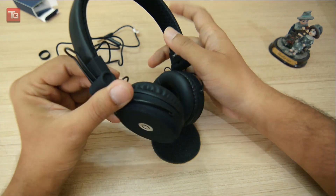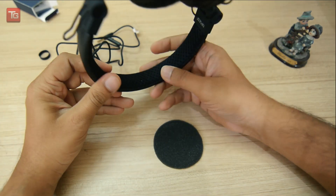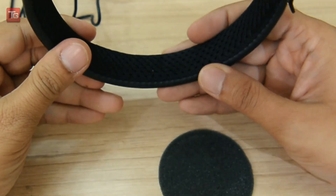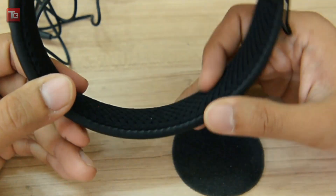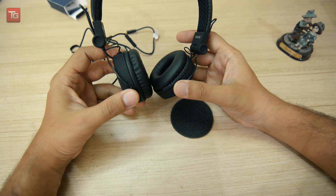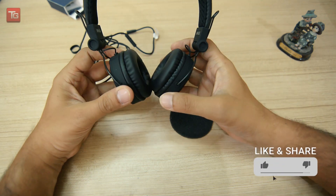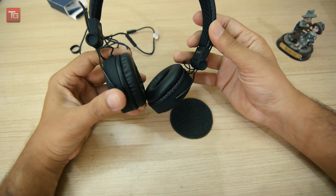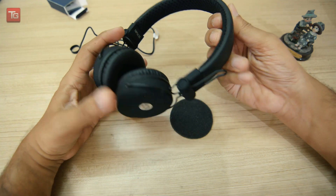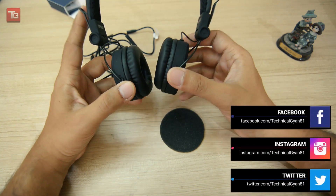It is fully foldable and the build is quite good. The overall build quality is very good and sturdy. It has a very good velvet finish and feels great in the hand. It doesn't feel like cheap headphones you get in the market — it has a very sturdy feel and a retro touch.